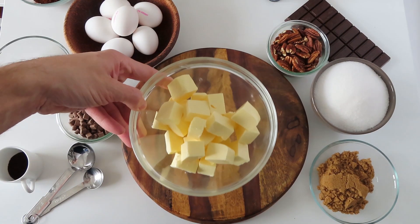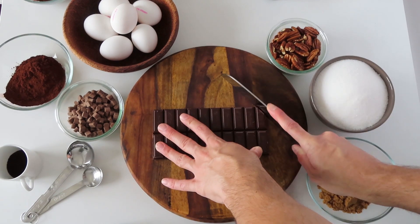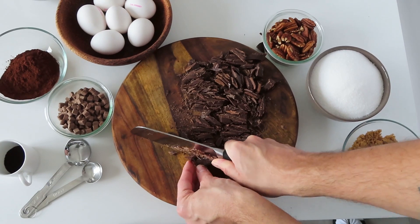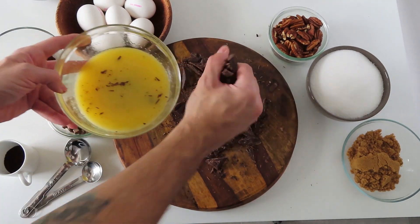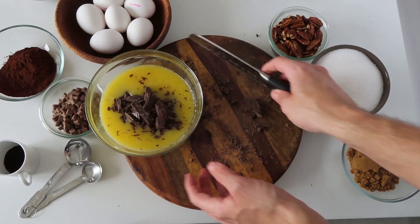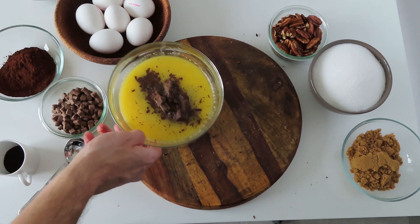First we're going to melt 250 grams of butter in the microwave and while that's melting we will chop 200 grams of chocolate. When the butter is ready we will add our chocolate chunks inside along with a teaspoon of espresso powder and two tablespoons of cocoa powder.